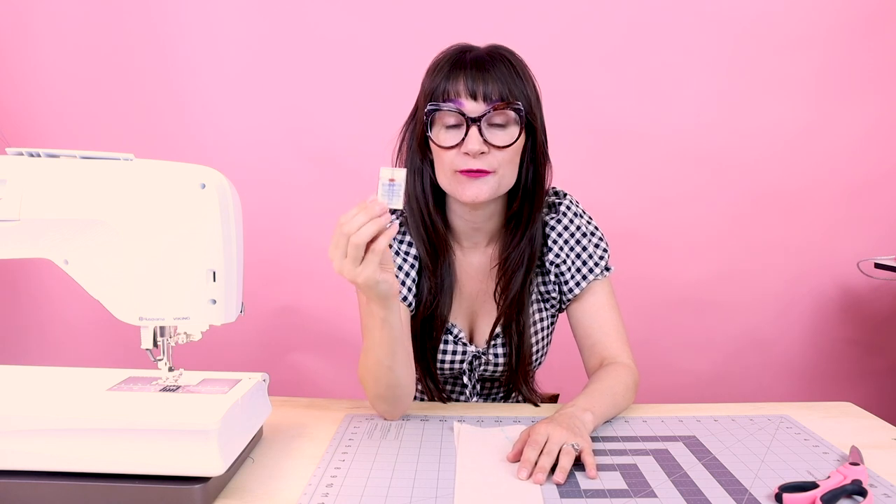Today I'm going to show you how to use twin needles. Twin needles are awesome because you can sew with two threads in two needles and you just need one bobbin thread. A twin needle is great for stitching hems and seams because it gives you a top stitch and an edge stitch at the same time, saving you time. It's kind of like magic.